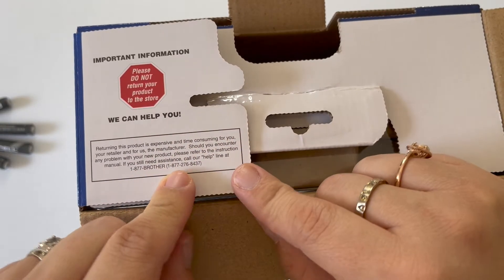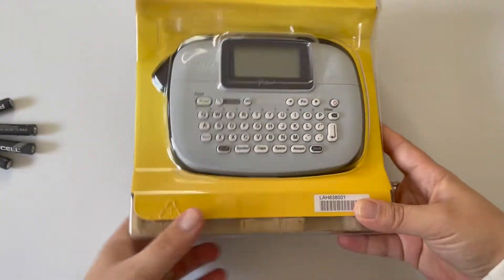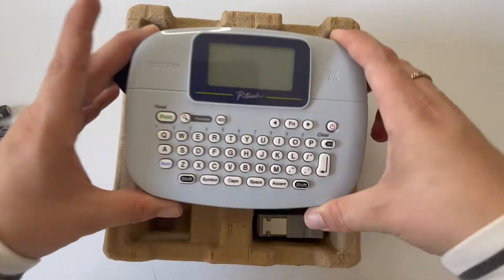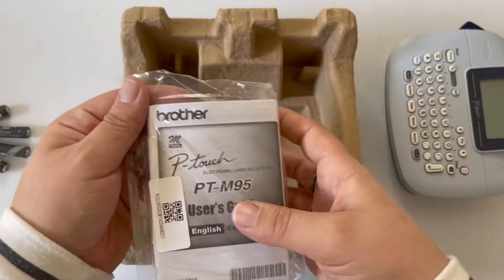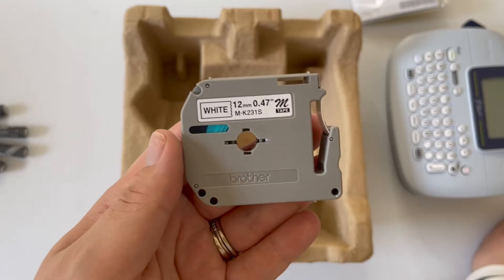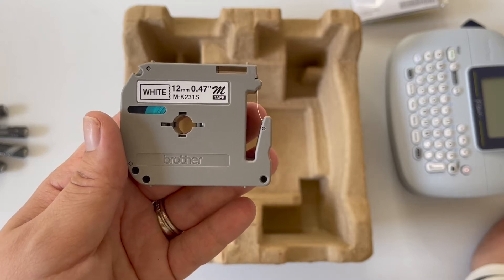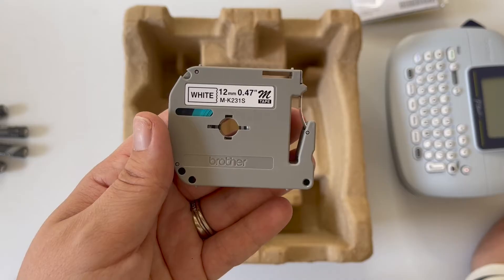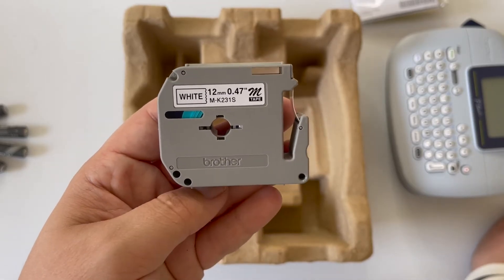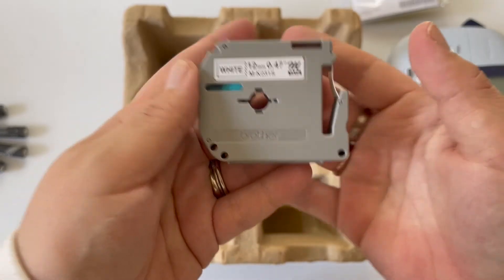Inside you'll notice a note to contact Brother if you have any issues, and that's also where you'll register your machine for warranty using your serial number. What comes in the M-95 box — not the batteries — is the machine itself, the user manual, and a sample tape. The sample tape labeled MKS-231S is the exact same as an M-231 tape: half-inch, black on white paper tape. The 'S' just stands for sample.